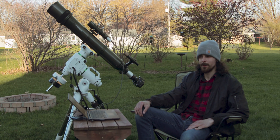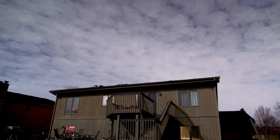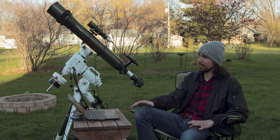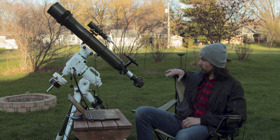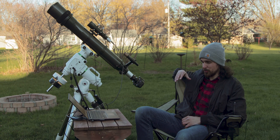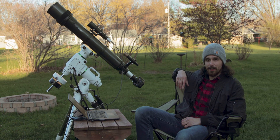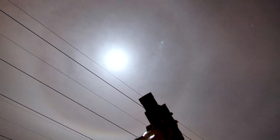Hey everybody, KJ here. It has been nothing but clouds for the past month and it has been brutal. But today, finally, the clouds have broken. I'm particularly excited today because this is technically going to be a first light with both the Orion SkyView Pro and the SkyWatcher EQ6R Pro. For the past month, I have just been trying to work through bugs with my setup, so pretty much every night under the stars has been figuring out what's wrong and making sure all the different subsystems work.